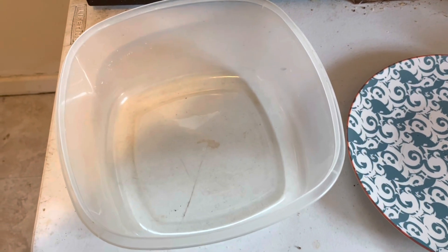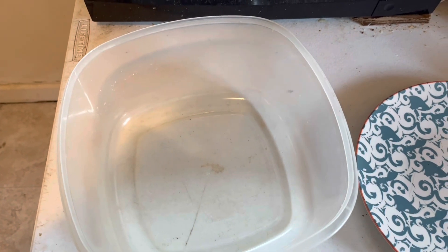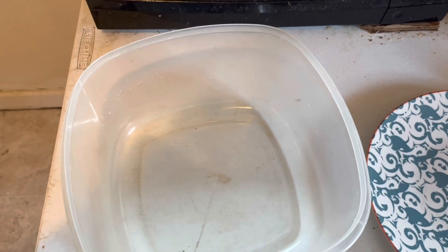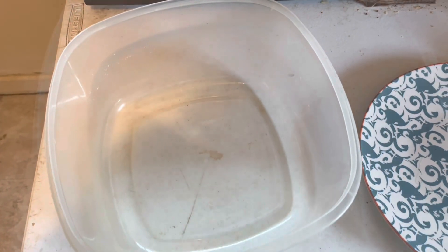Yo, what up guys, it's Blackster, welcome back to another food video. Today is two-meat meatballs — we got ground lamb and ground hot sausage, fresh from a farm. So let's get to it.